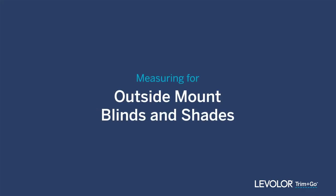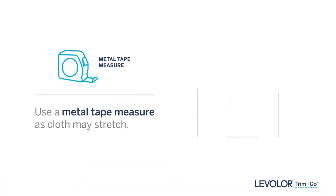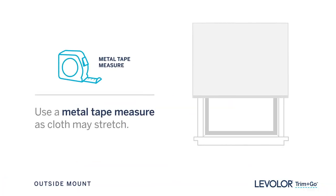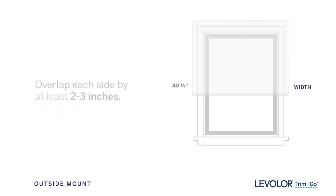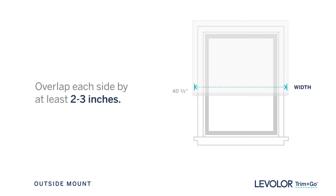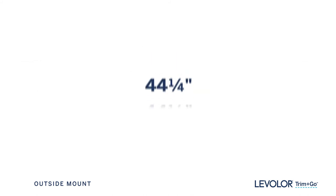Now let's measure for outside mount. Using a metal tape measure, measure between the outermost points where you will want your blind or shade to extend. Be sure to overlap each side of your window frame by at least two to three inches and measure to the nearest eighth of an inch. This is your width.